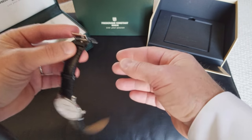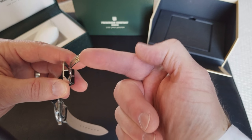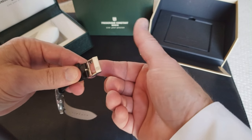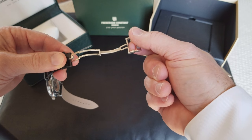So the first thing you want to do — when you look at it you really can't even see it — but there's a small hinge right here, and the watch actually needs to break apart. So what you'll do is just pull gently, holding right here and pulling right here, and it comes off, and there's your hinge.